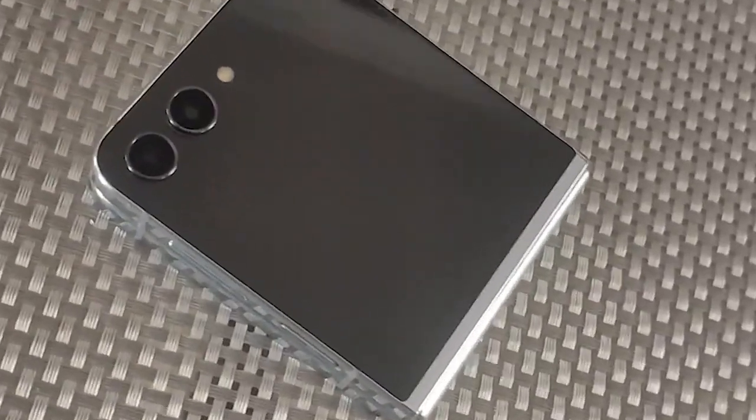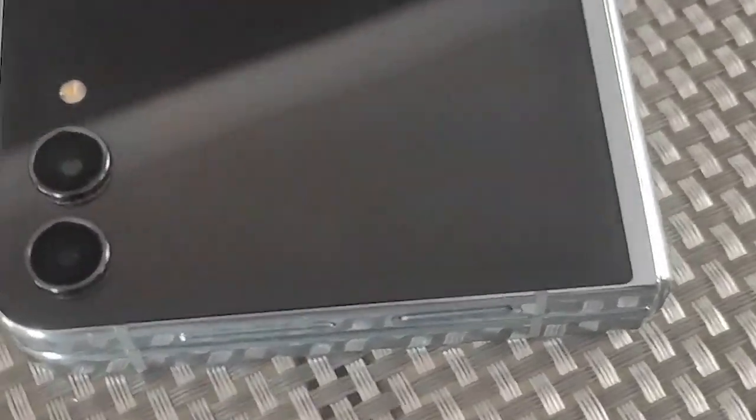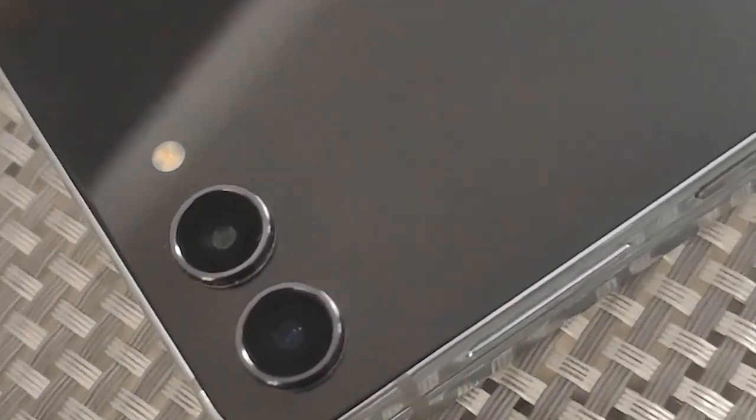Hi and welcome to this review of the Samsung Galaxy Z Flip 5 smartphone, an incredible new addition to Samsung's foldable smartphone range. The first thing I have to talk about on this device is actually the fold itself.